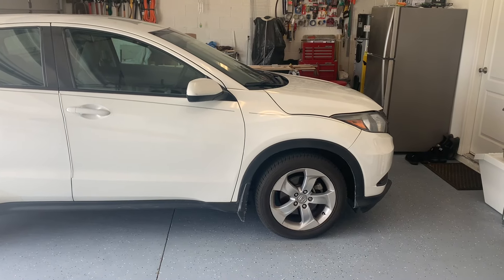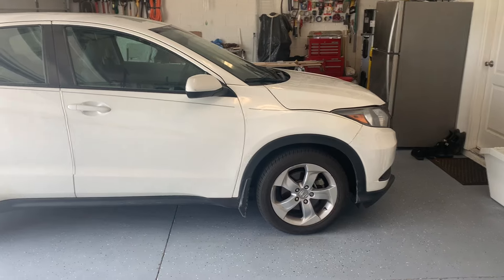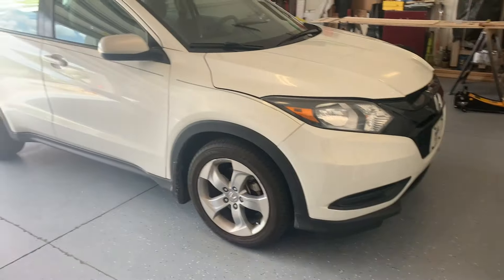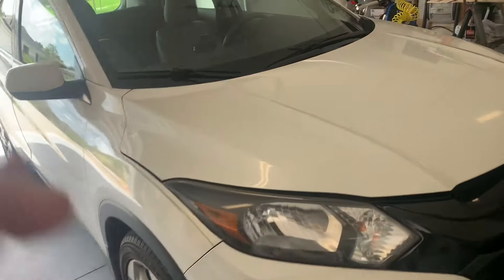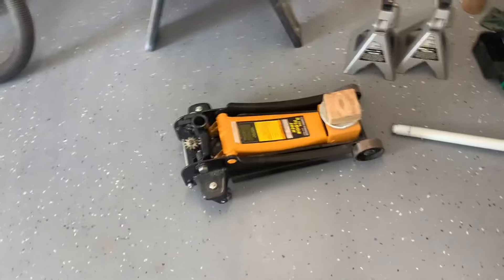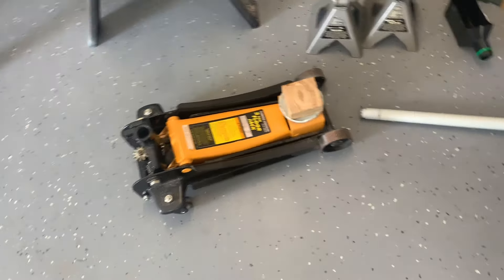Today I'll be doing a CVT fluid change on my 2016 Honda HRV — a video I've been meaning to put up for a while. First things first: jack stands. I never leave the car supported with just the jack when getting underneath it.